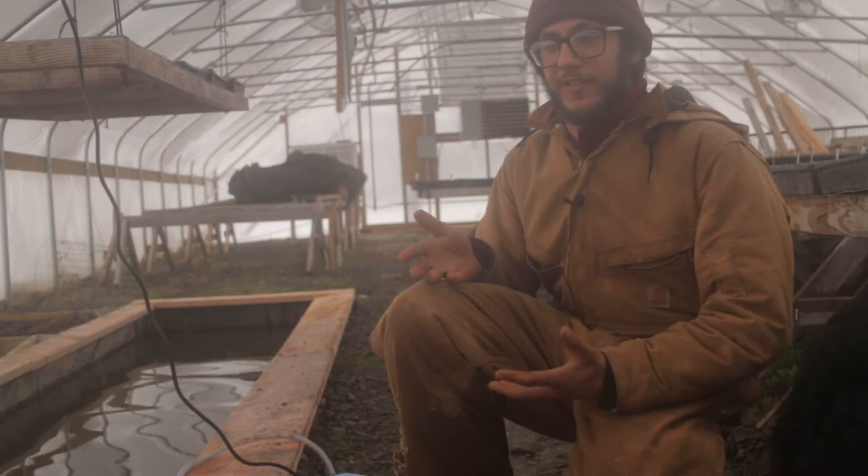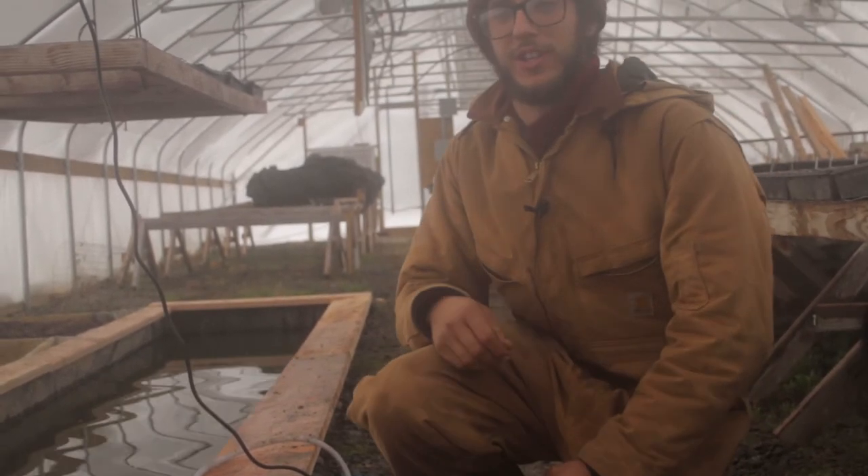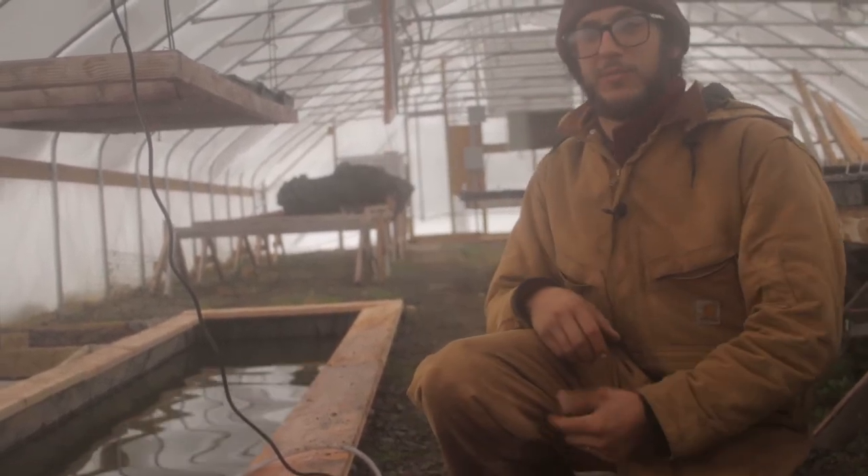If there's not enough oxygen, the water's gonna become anaerobic, which will make it more prone to bacteria and different algae that would bloom in here, which would create an issue since this is our propagation house, and we want to keep it to be as close to a sterile environment as possible.